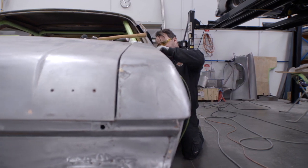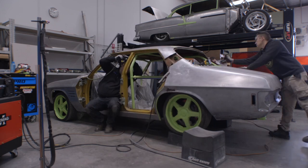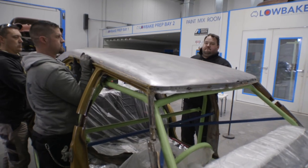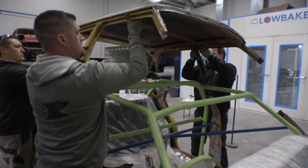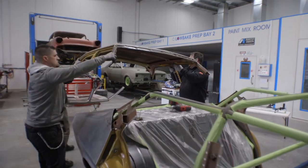It was looking a bit sad on the outside so he's brought it to us. Once we got it bare metal, we found that the roof was really nasty with rust. Overall a really good body except for the roof — that's due to it having a vinyl roof on it, which over the years perished the roof.